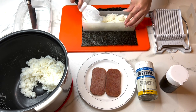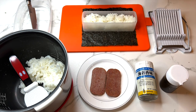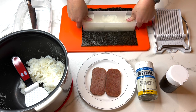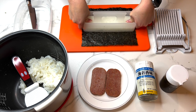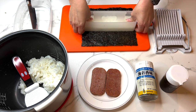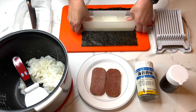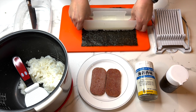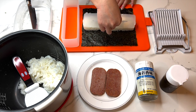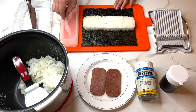Take the top of the mold and insert it directly into the outer mold, pressing down firmly with your thumbs on either side. Then remove the mold by placing your index finger underneath and pushing it down — the outer mold will gently come off — and remove the top part of the mold as well.